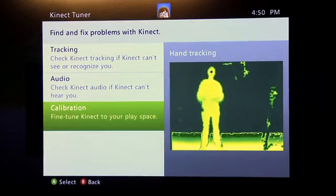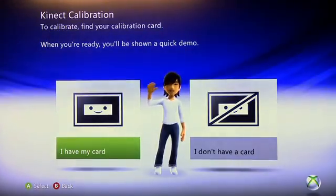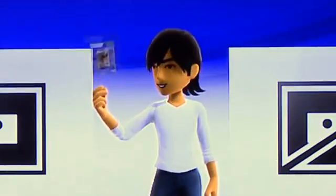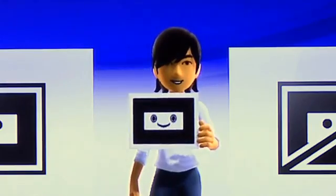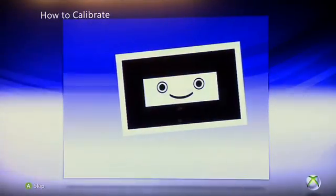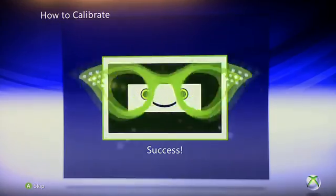Finally, there's a last option called calibration, which will fine tune the Kinect to your play space. To use this you're going to require a card, which is located inside any copy of a Kinect game. It's a fairly simple looking card with a happy face on it. All you're going to want to do is position it into the green space that appears on your screen.